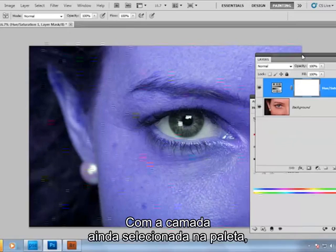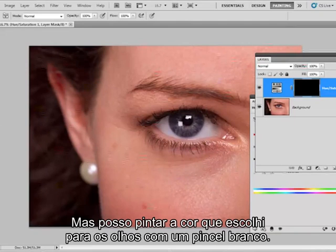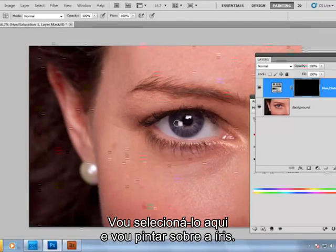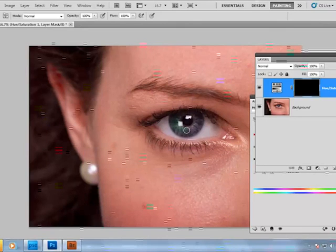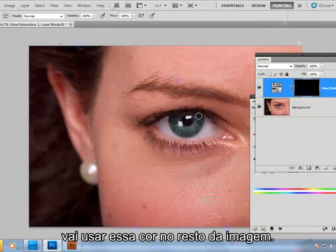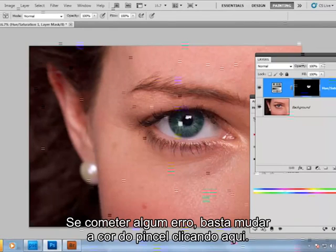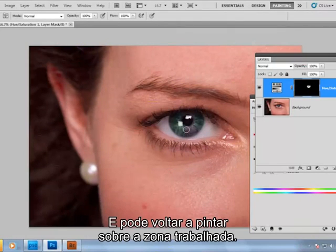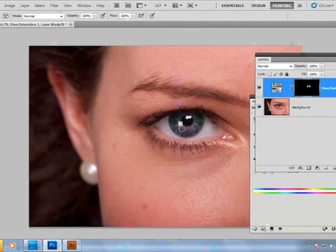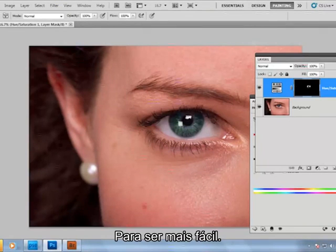Now with the layer still selected in the palette, I'm going to hit Ctrl+I to invert the mask. As you can see, the image has gone back to its original state. But we can paint in the eye colour using a white brush, and we just paint over the iris. You need to stick to the iris because if you go over the edges you'll also paint the colour into the rest of the image. But if you make a mistake, just change the colour of the brush by clicking here and you can paint back over what you've just done. And of course, you can zoom in or out to make it easier. There we go.